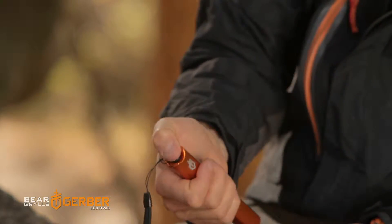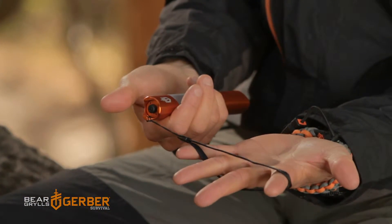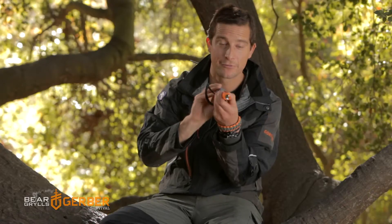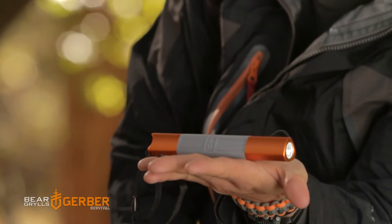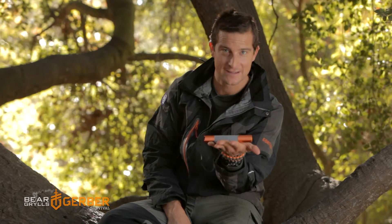Push button on the back for quick on, quick off, and a lanyard to hold it with. The cool thing about the shape — this three-sided design — is that when you put it down it's not going to roll away from you. Trust me, it's the little things like that that set us apart.